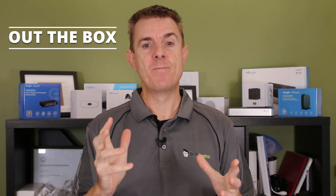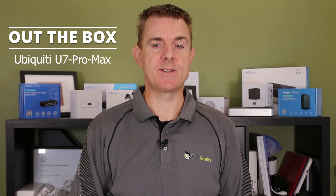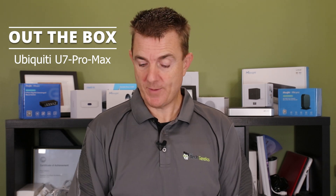Hi and welcome to this edition of Out the Box. My name is Paul. Today we're going to have a look at what is in this box — yes, it's another Ubiquiti product. This is the Ubiquiti UniFi U7 Pro Max. It's a wireless 7 access point.